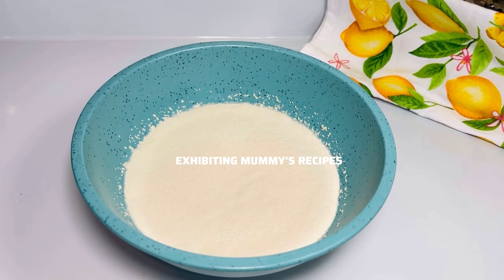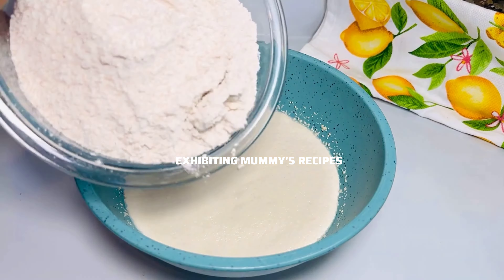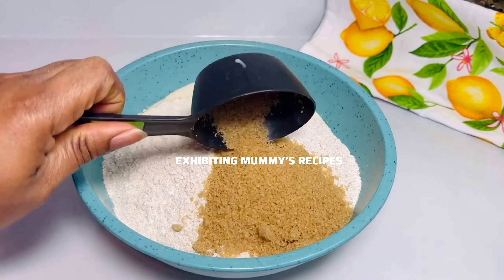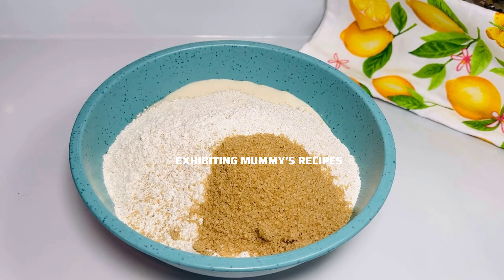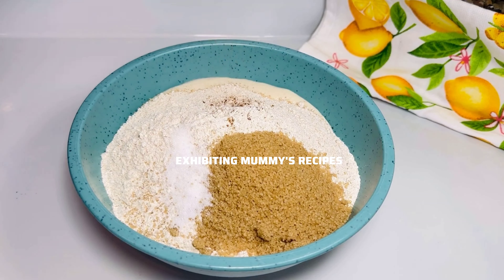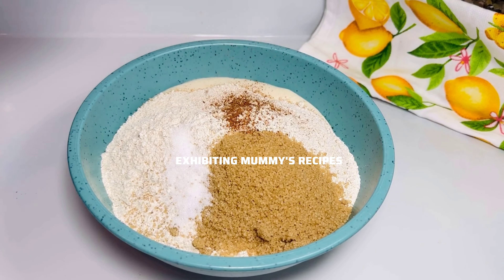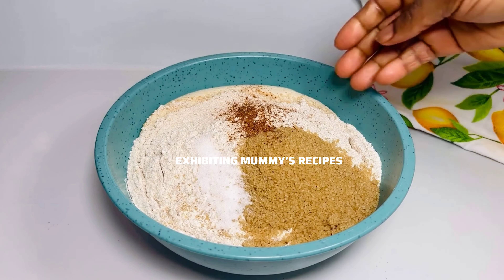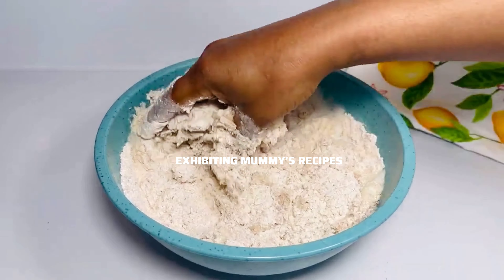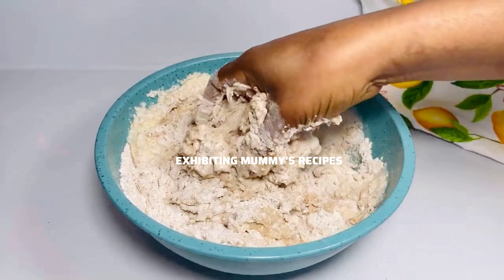After the ten minutes, I'll go ahead and add my three cups of wheat flour, then add my quarter cup of sugar — I want to get the normal sugar taste, so today our sugar is plenty. I've added half a teaspoon of salt, and about half a teaspoon of nutmeg. I don't like a lot of nutmeg in my bread recipes. I'll go ahead and mix it very well. You can use vanilla or any flavor of your choice as well.